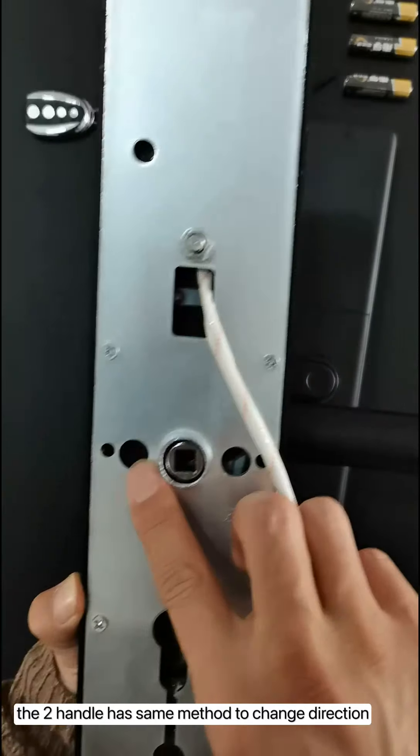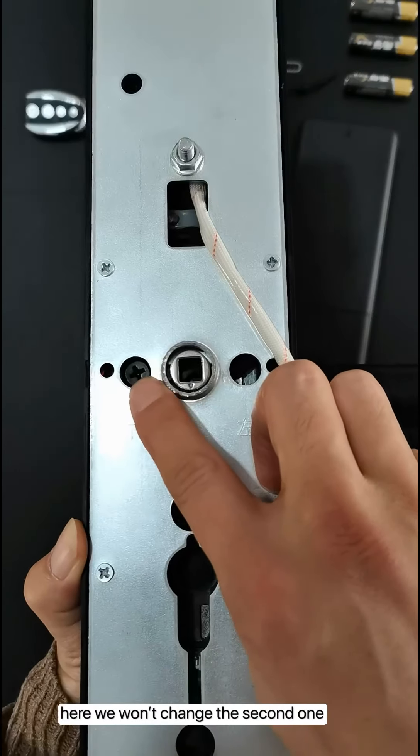The two handles have the same method to change direction. Here we won't change the second one.